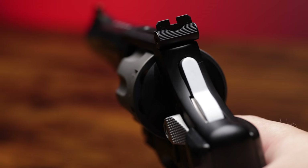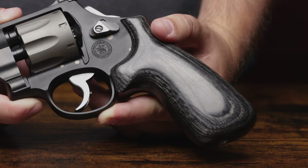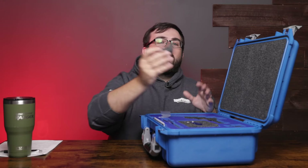In the back we have a bobbed hammer, a double action trigger, and the Jerry Miculek signature wood grips — nice and smooth but very ergonomic. So let's check out what's in the box.